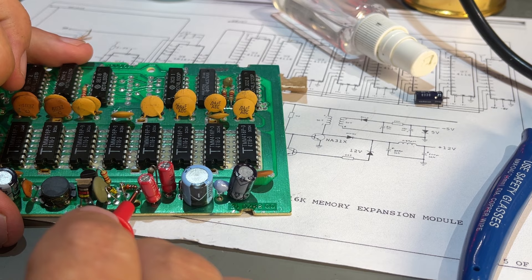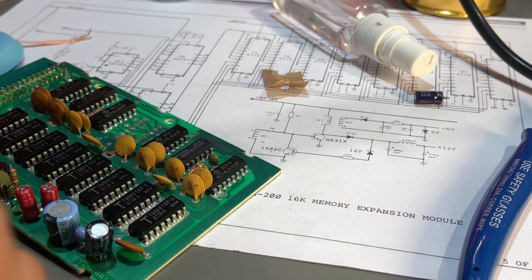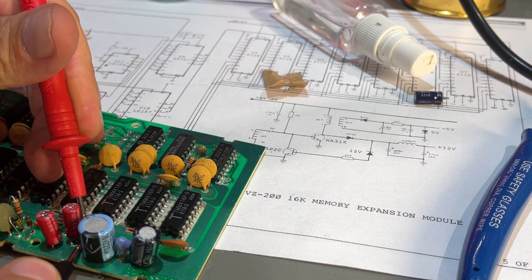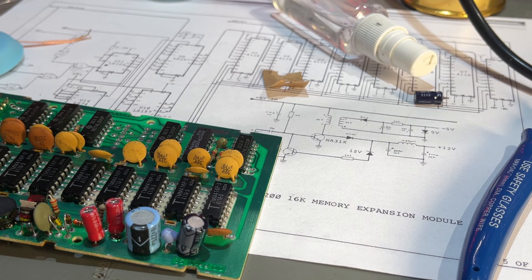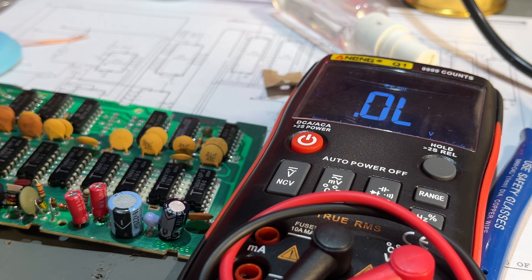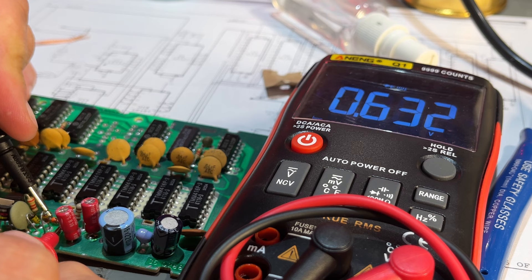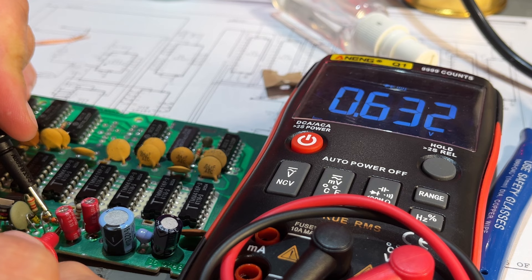Then we have two diodes — one blocks in one direction with 480 mV voltage drop the other way. I don't know the values or kind of these diodes as the schematics don't specify. But at least it blocks one direction. Checking the other diode: blocks in that direction and 600 mV voltage drop the other way — seems to be good too.